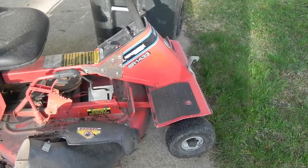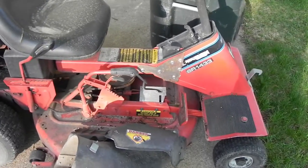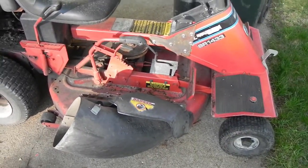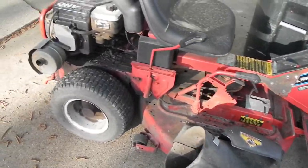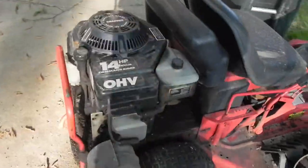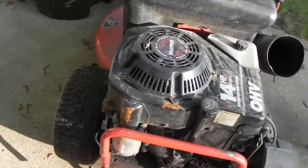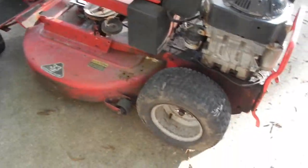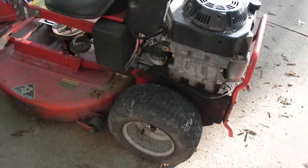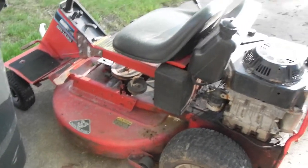Hey Tinkerers, this is my next project. I'm going to try getting this mower running. It's a Snapper SR1433 with a 14-horse Kohler motor on it. I bought it non-running. One of the reasons I got it is because it has a bagging system with it, and in the fall I want to be able to use it to pick up leaves.